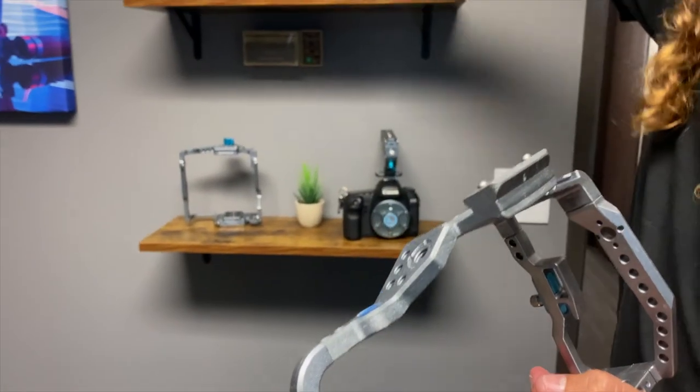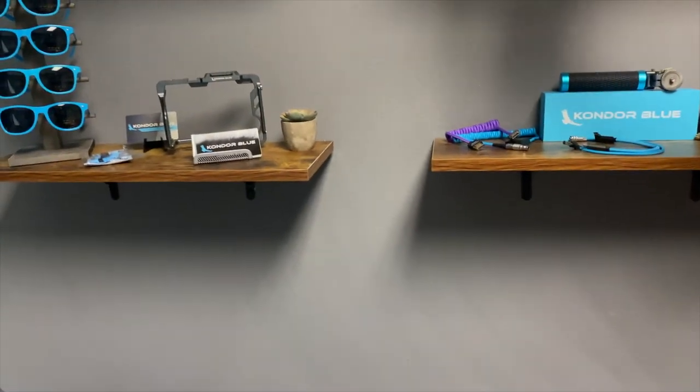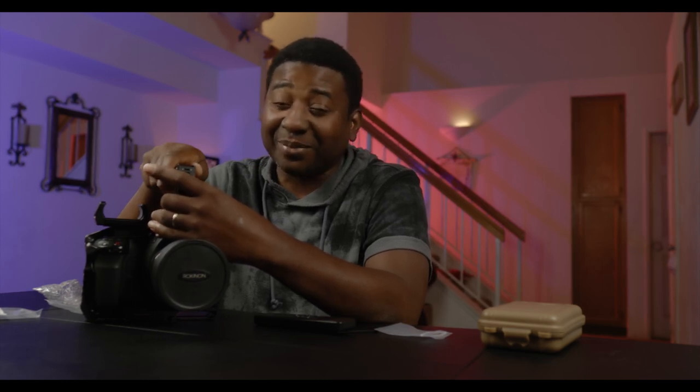We're still fine-tuning and testing, and once we're done it's going to be sitting here permanently doing this job — besides anamorphic and documentary shooting. The Kondor Blue cages are shipping now, so if you want to order you'll get shipment almost immediately. We're getting closer to the giveaway for 3,000 subscribers — like, subscribe, join the family, and win. I'll see you in the next one.